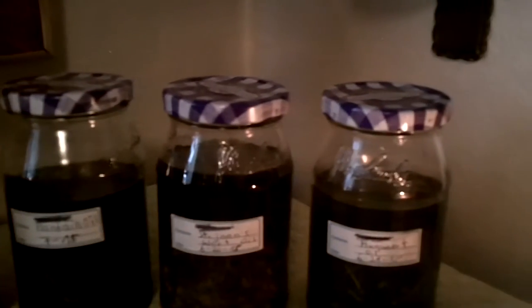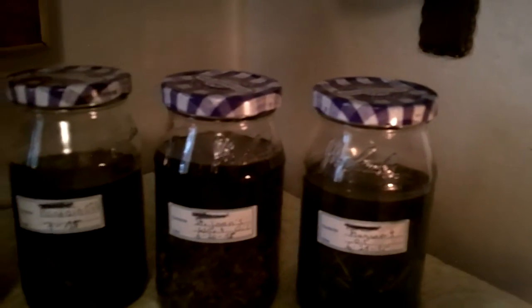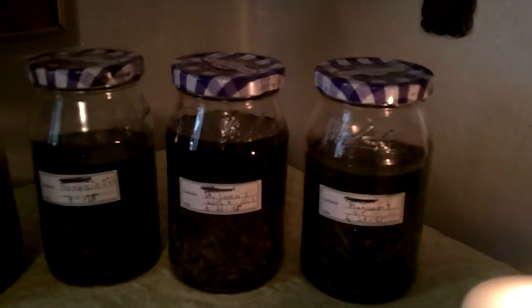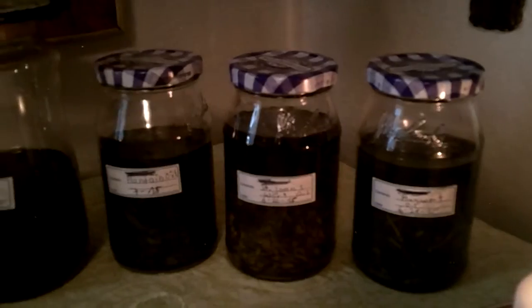These are some of the oils I started. I have comfrey, plantain oil, St. John's wort, and mugwort. These are all herbs from my garden that I put in olive oil. I'm going to let them steep for six weeks.